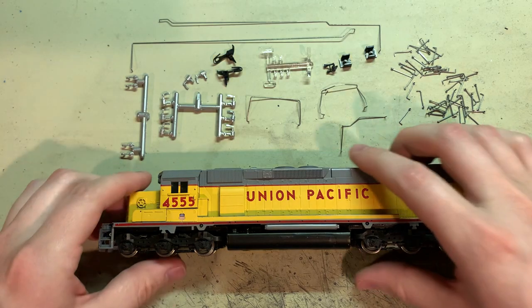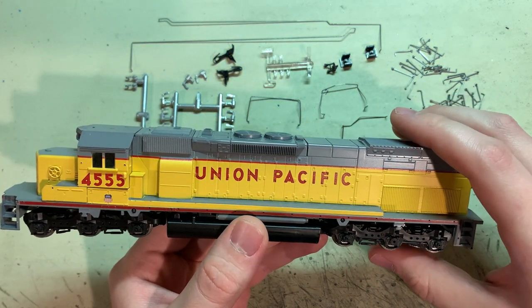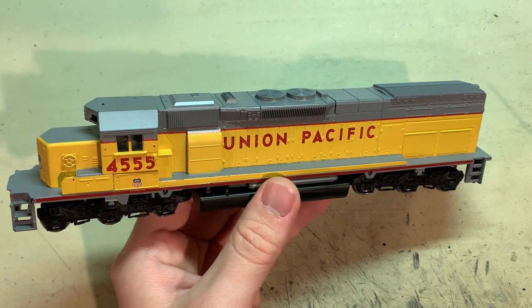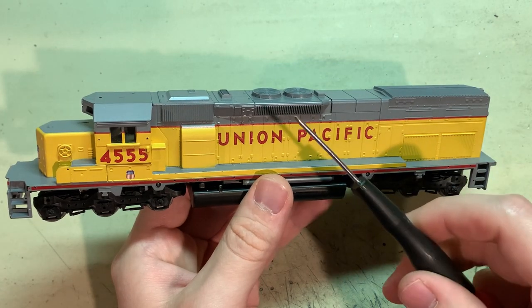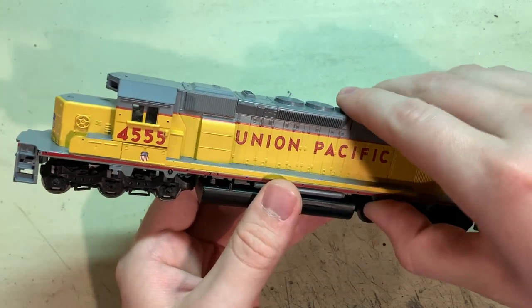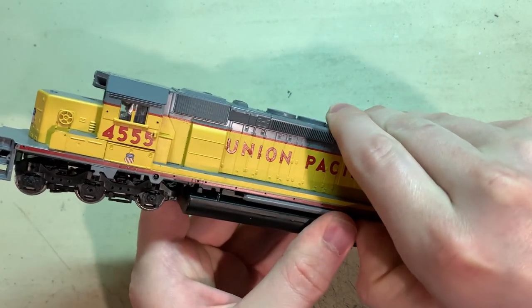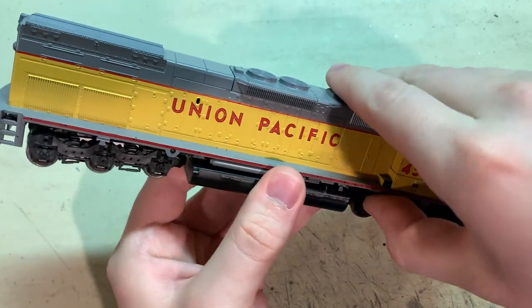Let's get started. The first thing I'm going to do is give the chassis a tune-up. One of the nice things about Athearn is that they're very easy to tune up — all you need is a flat blade screwdriver, because these things are just snapped together. You almost never find screws in Athearn blue box kits.